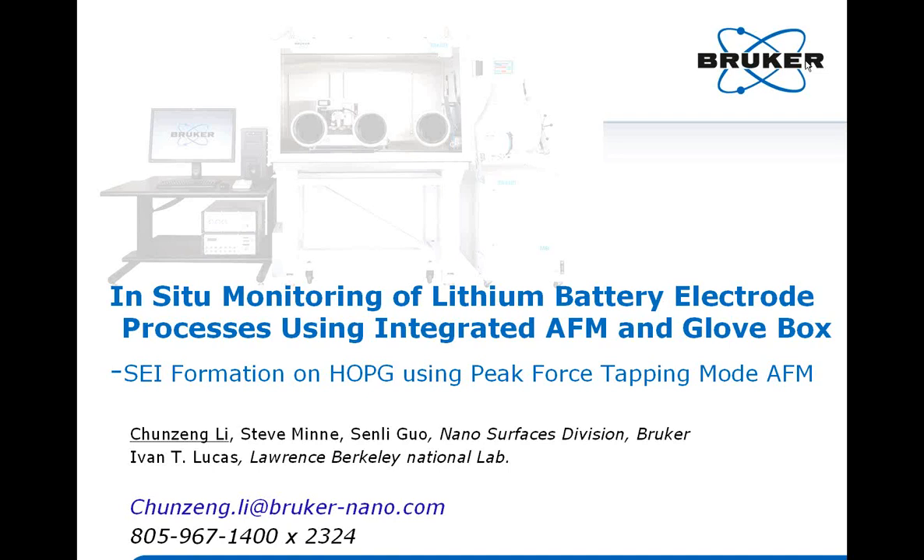Good morning and welcome to the Bruker Webinar Series. Today's presentation is titled 'In-situ Monitoring of Lithium Battery Electric Process Using an Integrated AFM Glovebox, Focusing on Solid Electrolyte Interface or SEI Formation on HOPG as Observed by Peak Force Tapping.'